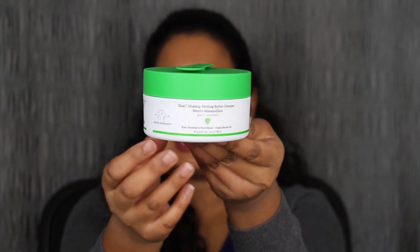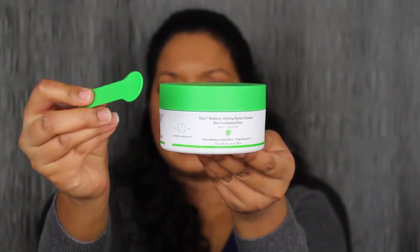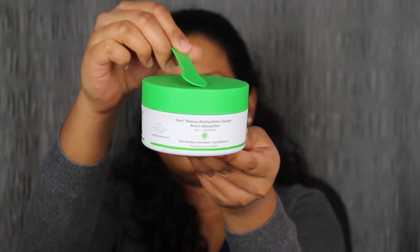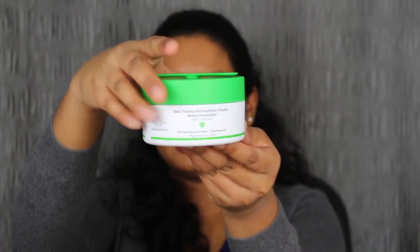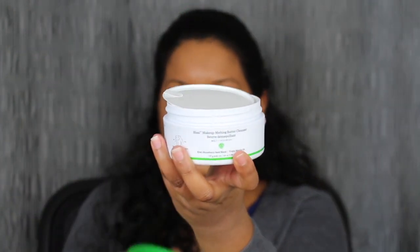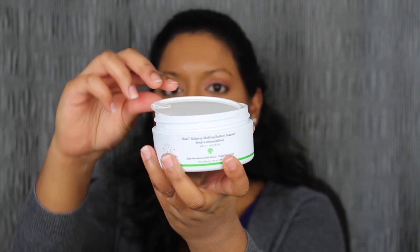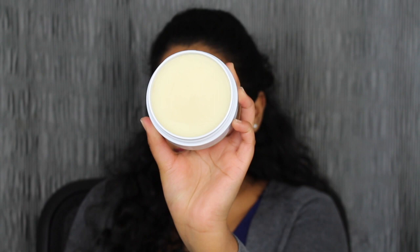So let's go ahead and open this up to see what's inside. When you do open up, here's what the makeup cleansing balm looks like. You do get this spatula — it's actually magnetic. That is so cool. So it just sits right on top.